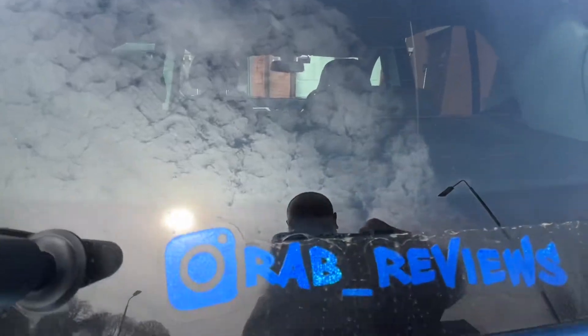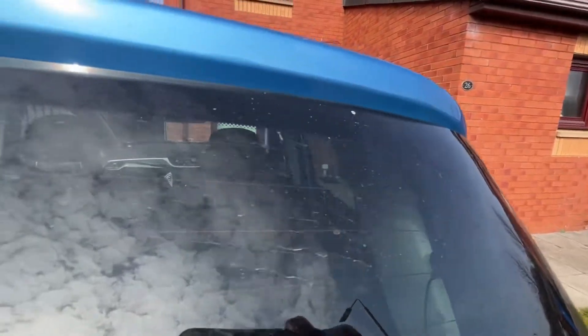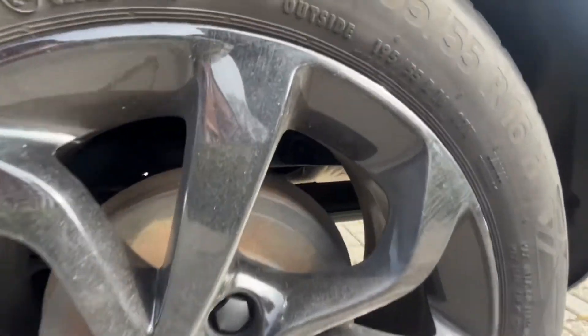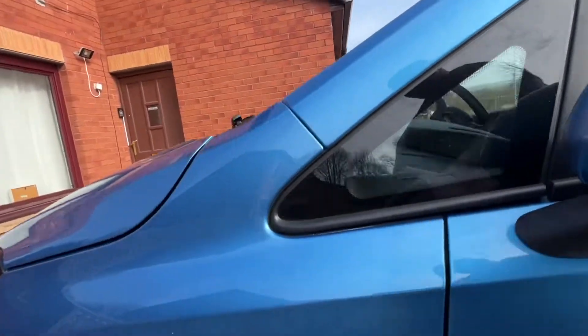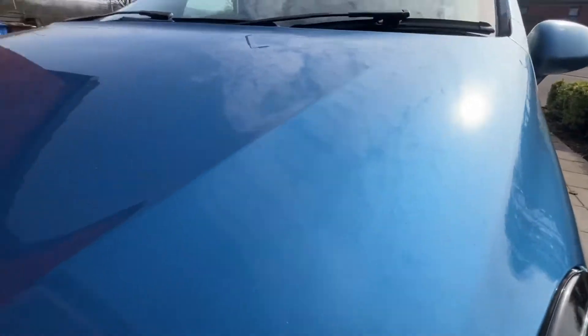Looking around the car, it's only done about 400, maybe 500 miles, and it's not the dirtiest, but there is a nice layer on there enough that makes me want to wash it. These black wheels are a nightmare to keep clean. I have ceramic coated them, and they just — they're a nightmare. I'll catch up with you once we start to look at the products.